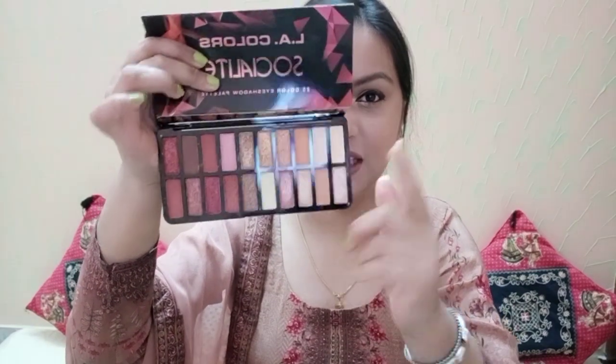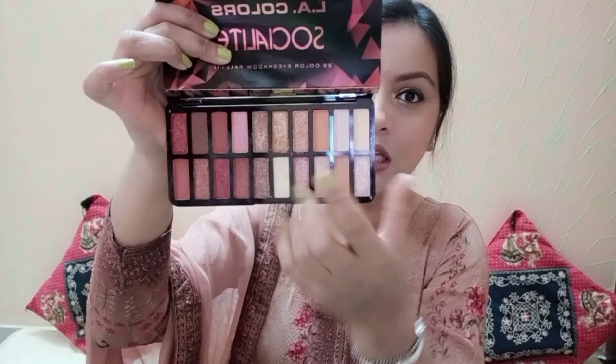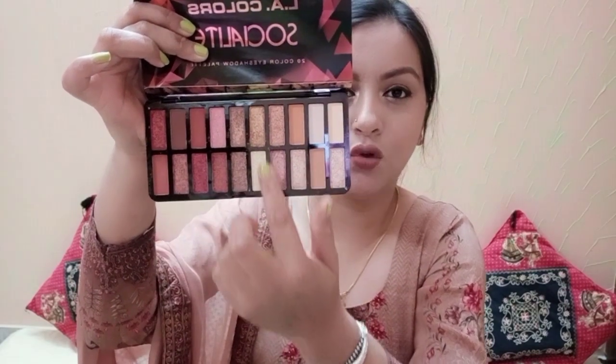There is a glossy finish on the pans. There are 20 shades — brown tones, red tones, some golden shades, and white tones. You are getting so many colors in this palette.